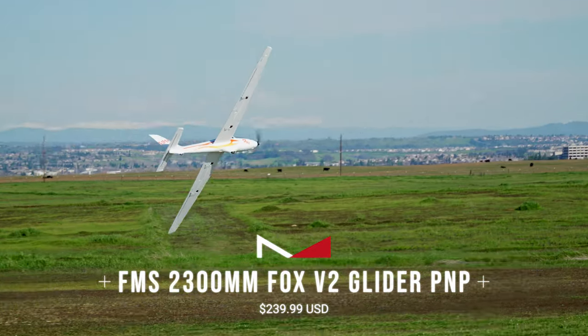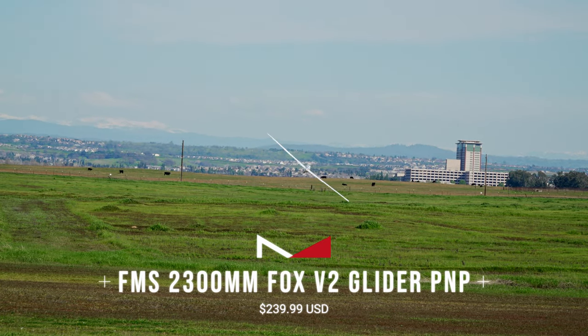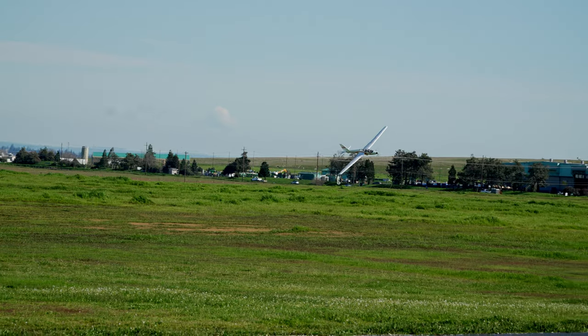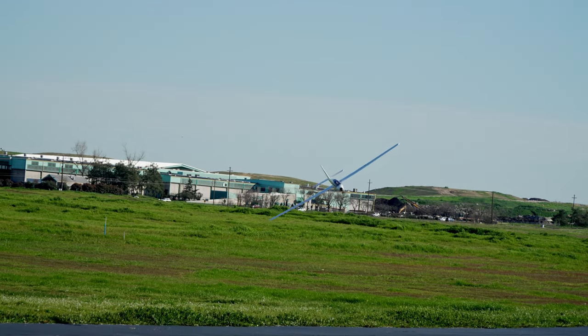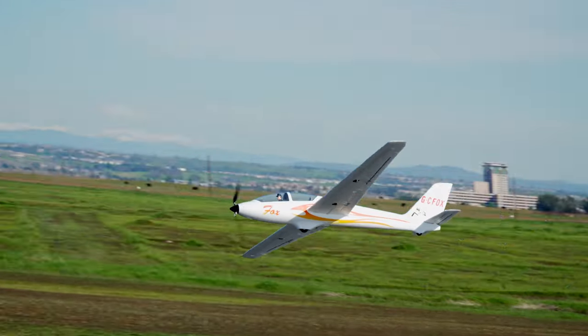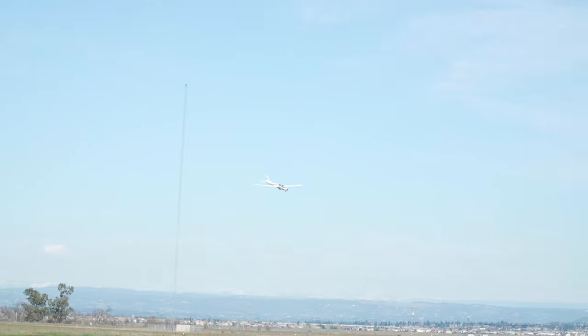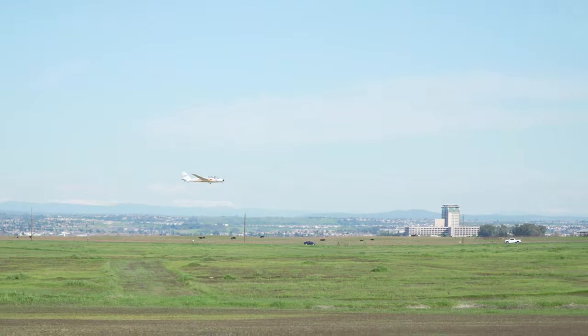Enter the FMS 2.3-meter Fox. On paper, this model is an affordable and simple way to get the taste of what aerobatic gliders are all about. Granted, this plane won't be as slippery and efficient as an expensive high-performance composite model, and won't be as graceful as those large airframes Brookman flies. But for 250 bucks, you get everything you need to get it in the air, with the exception of the receiver and the battery pack.